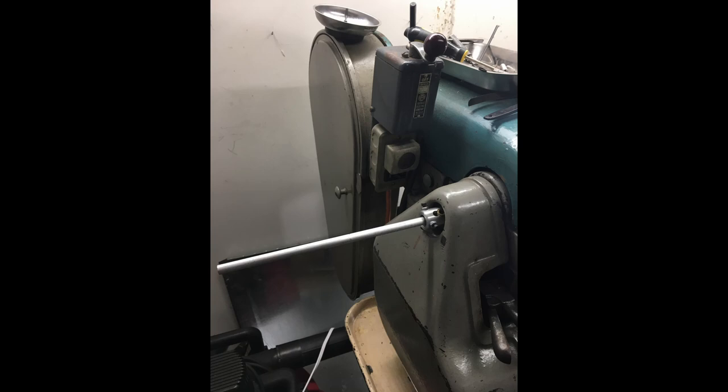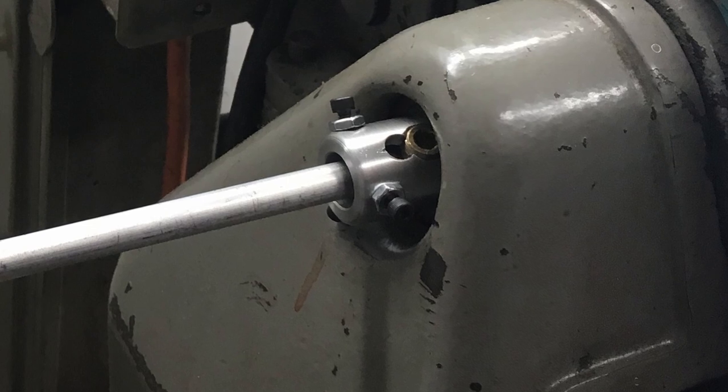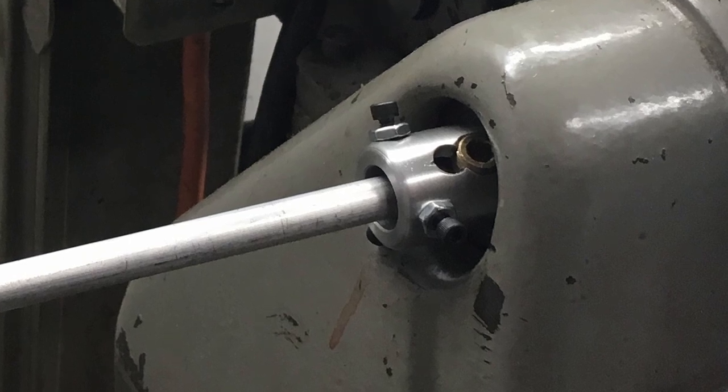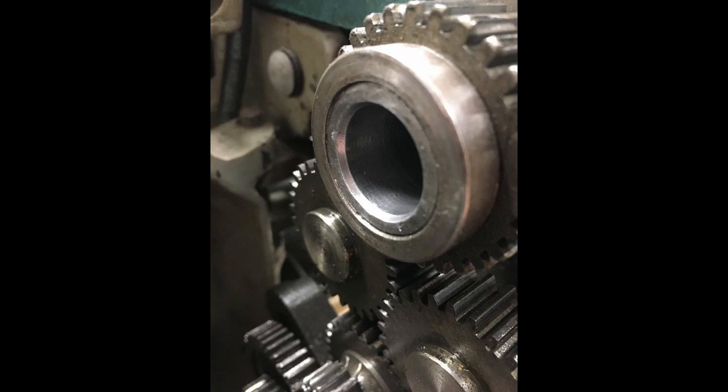So one of the things that I did was make a little spider to go in the end of the spindle, where I could center up the rod that was coming through it and help keep it from whipping. I have a rather small through hole on the spindle on my little Logan lathe, so it was going to require that I made the thinnest spider that I possibly could.